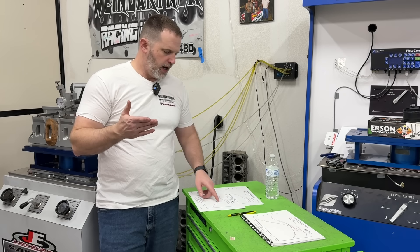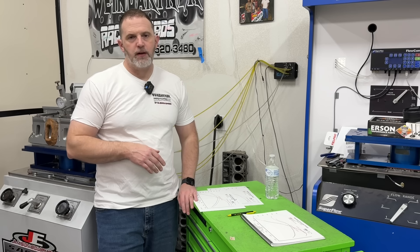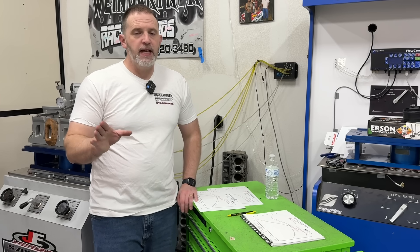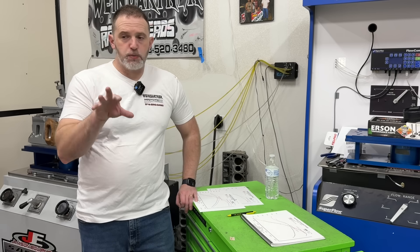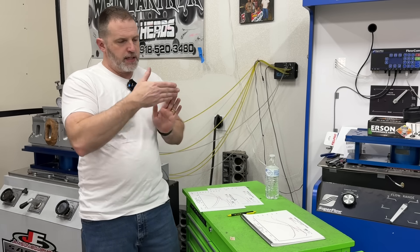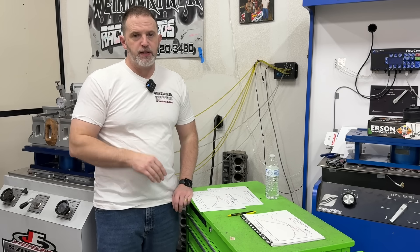That one gained 21 horsepower from the pan — nothing to sneeze at. Both of those pans fit in the car because they have a kickout rather than a full sump pan, and it actually fits in our car.